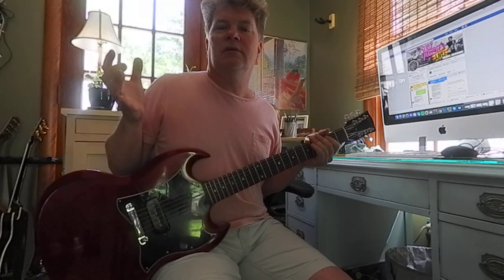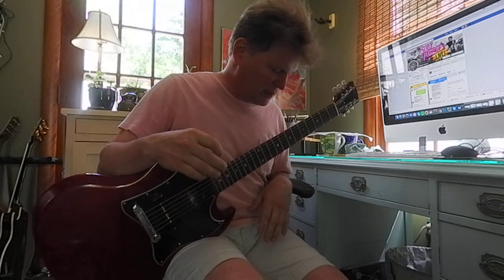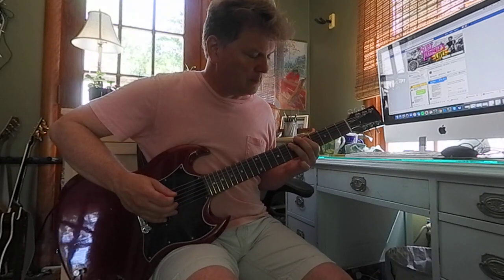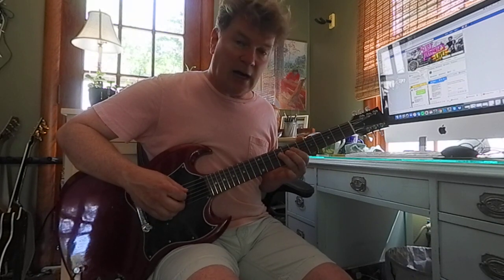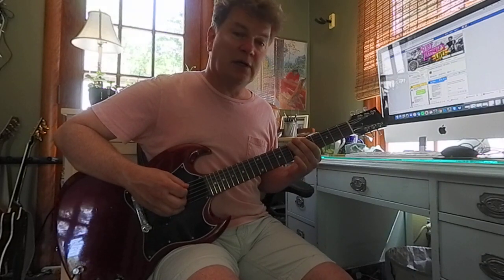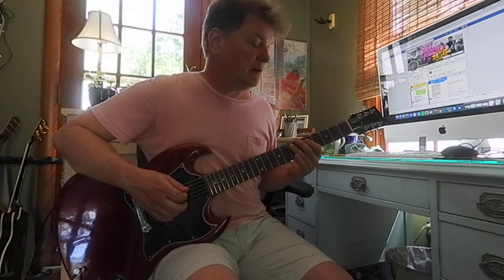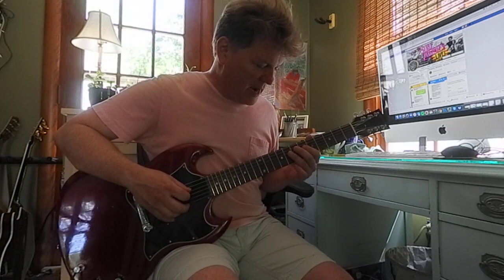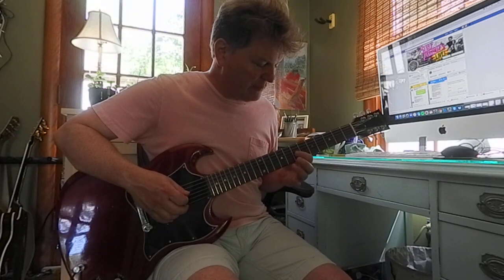It's a starting point, and if you can't play it that fast don't worry about it, I'm just zipping through this. Then we went higher — five, seven, eight, nine. So it's the same thing: zero, three, five, six, seven, jump strings, five, seven, jump strings, five, seven — that's the fourth string — eight, nine, jump strings to the third string, seven, nine.